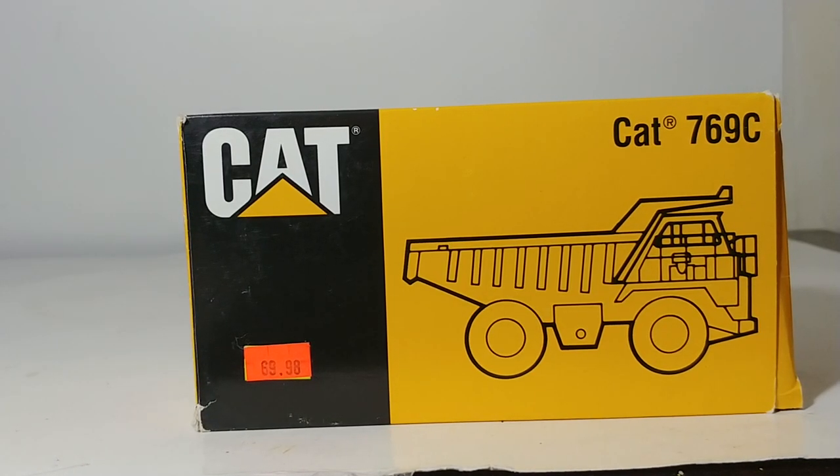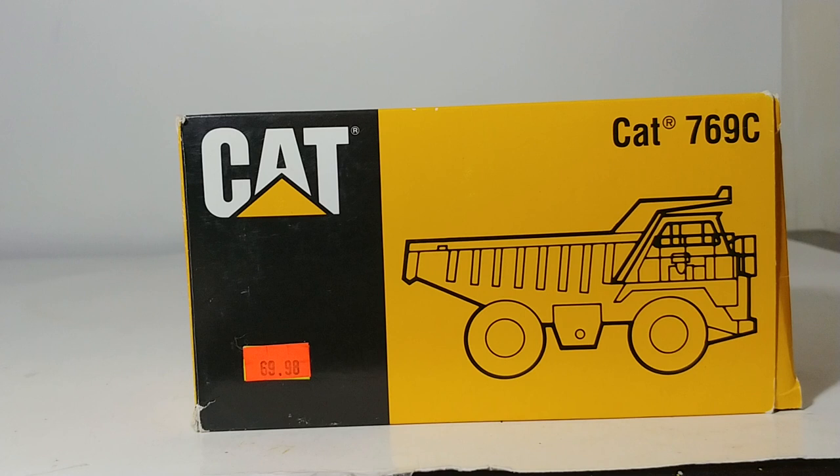Welcome back, collectors. Thank you so much for tuning in to another installment of DieCast Emporium. Today, as you can tell from the title and the picture in front of you, we're going to be reviewing a NZG model. This is the Caterpillar 769 off-highway truck, the 769C version more specifically. As you guys may know, this is the first off-highway truck that Caterpillar ever produced, so it is very significant in the company's history.